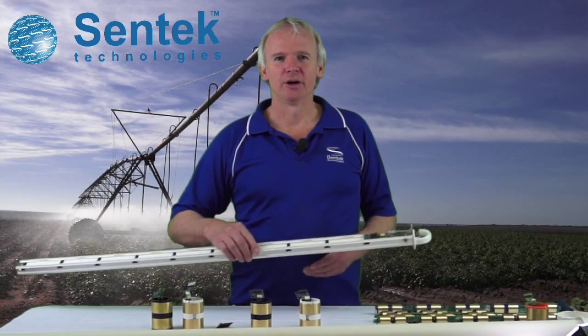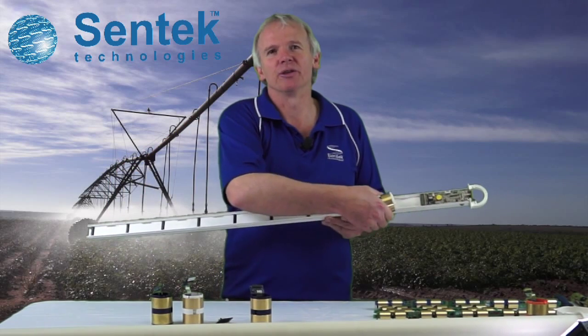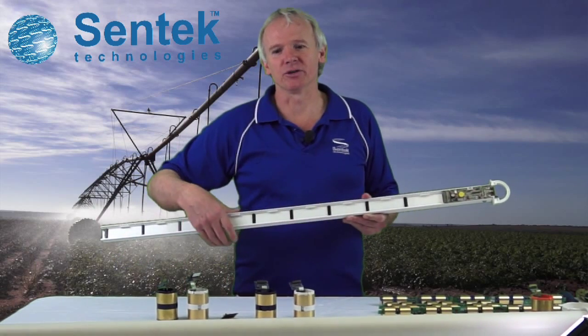When you make up a probe, you can of course do it the way most people do it, where you might use one single type of sensor and install it on the rod. But it is possible to use any combination of these and install them in combination on the rod.